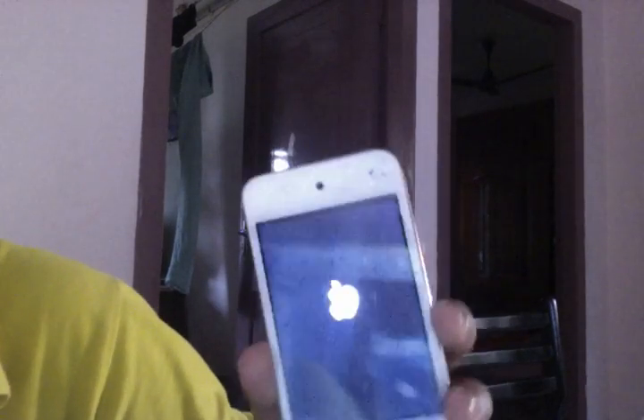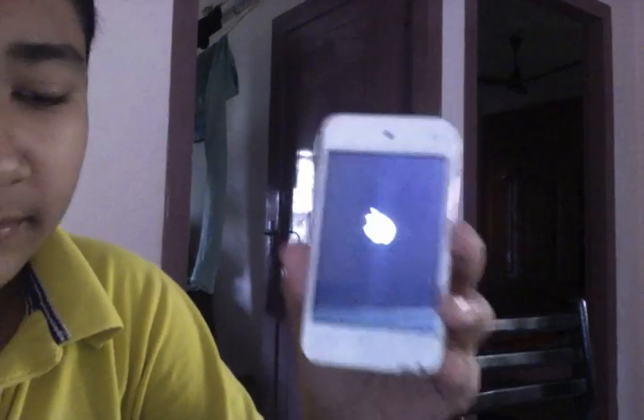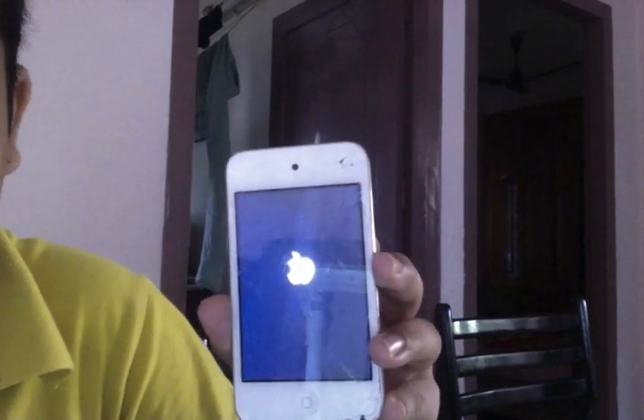Hello, today I'm going to show you how to get out of the Apple logo blinking problem. What you'll do is just connect your USB cable to the computer and open up iTunes.